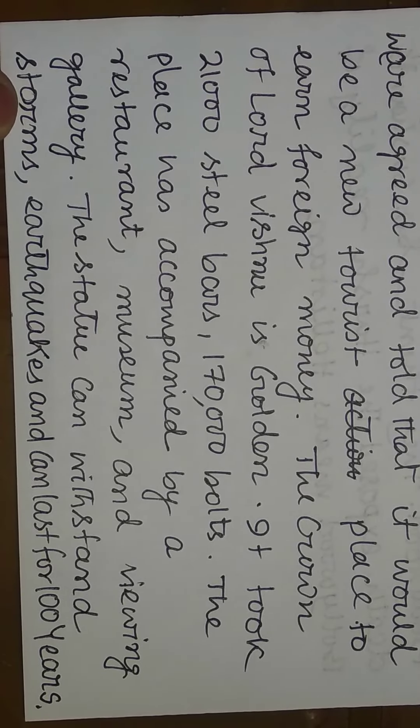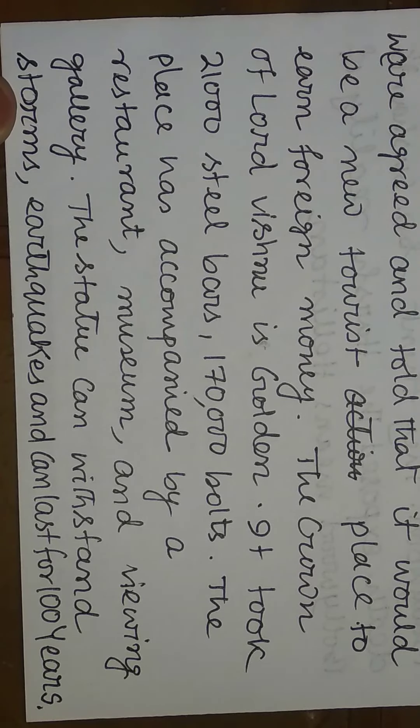The statue can withstand storms and earthquakes and can last for 100 years.